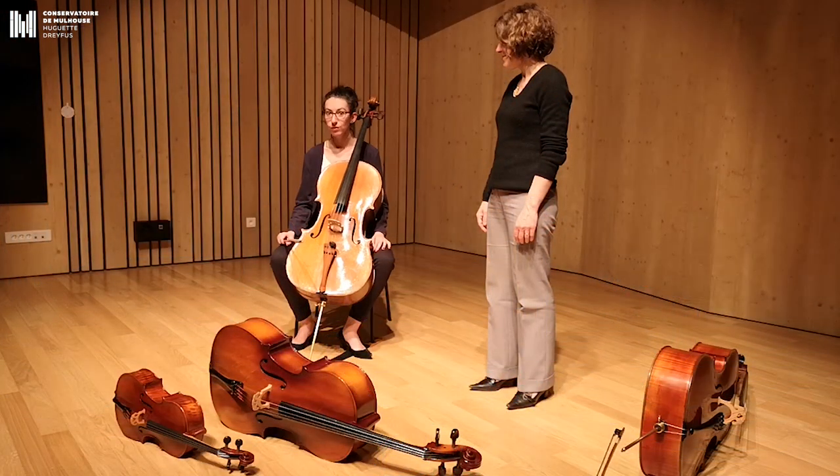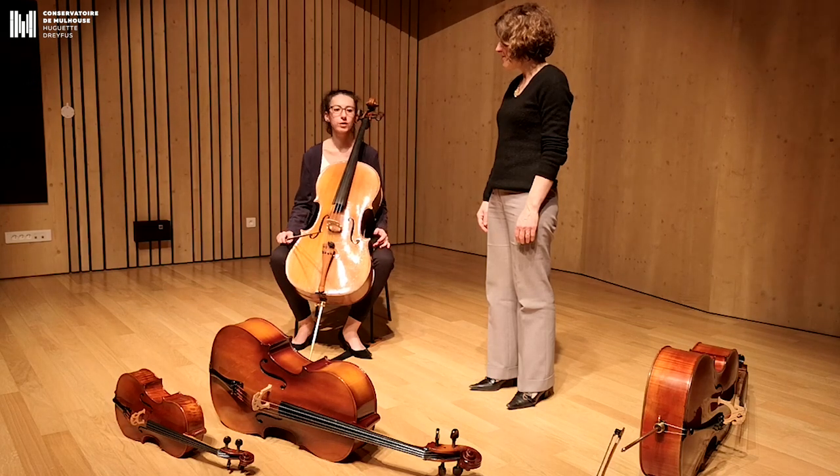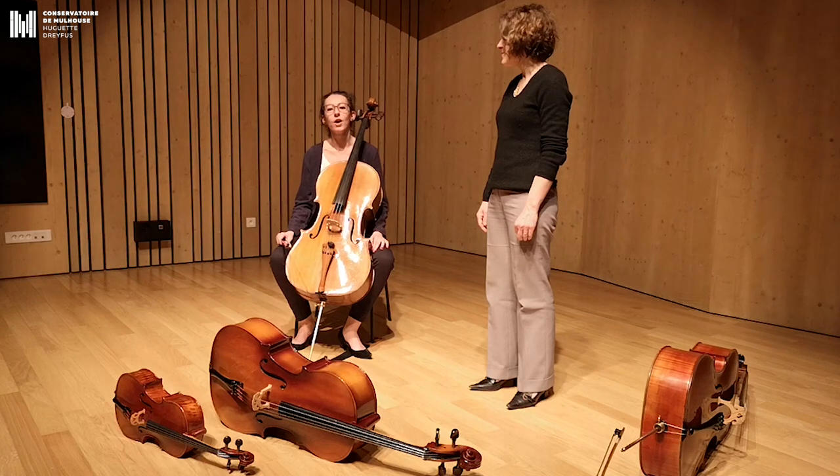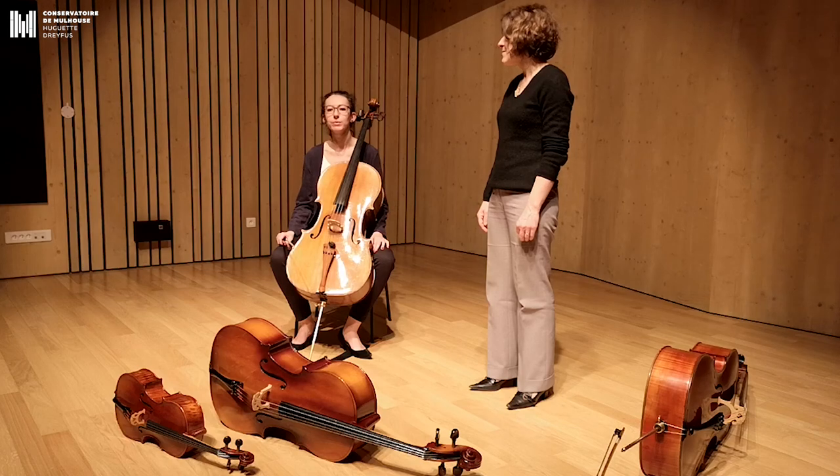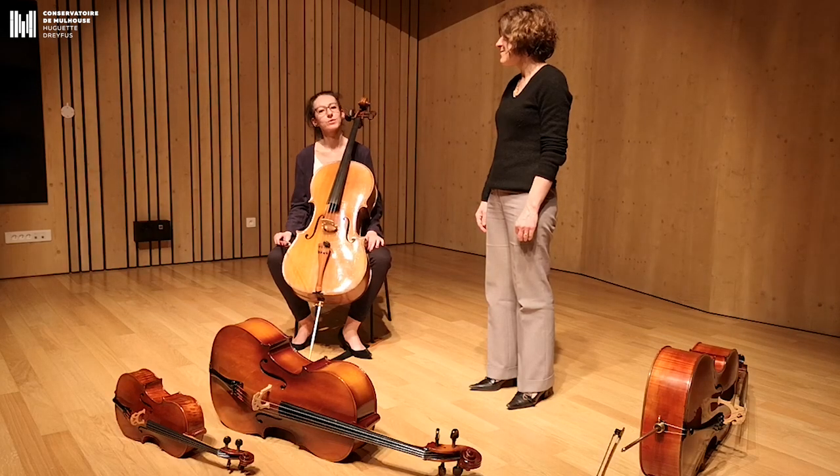We can play the violoncelle all alone or with three or four other instruments, with the piano, the violin, the guitar, the trumpet. In orchestra, we can play classical, rock, pop, jazz — all is possible with the violoncelle.